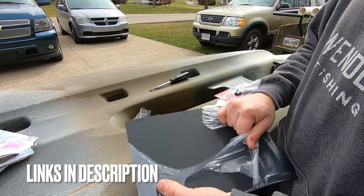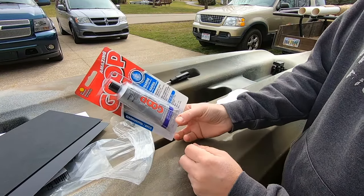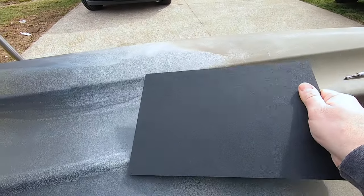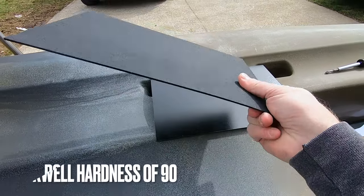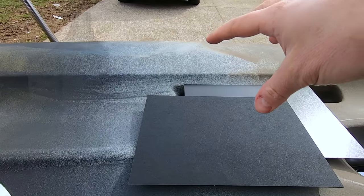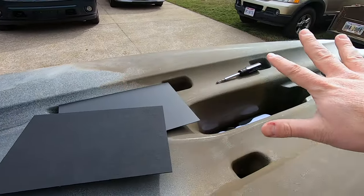I'll put the link in the description below for the two pieces of kydex. I'm also going to change up the adhesion and use marine goop. Kydex is a thermoplastic acrylic polyvinyl chloride material — it's waterproof, scratch resistant, and has a Rockwell hardness of 90. When you heat it up you can mold it and when it cools it stays in that position, making it a top-of-the-line keel guard.